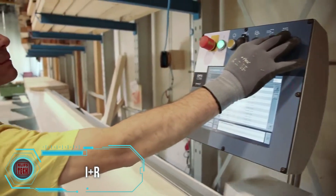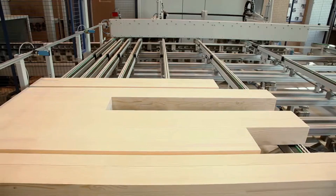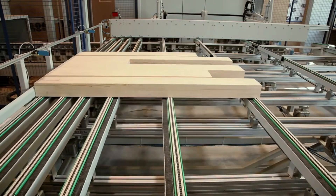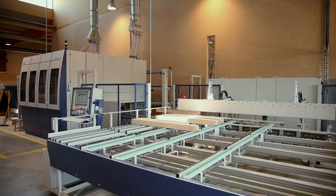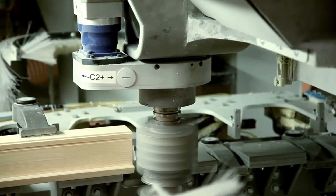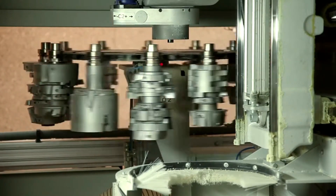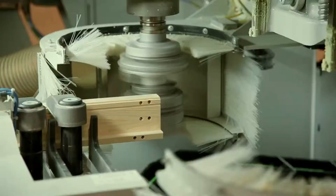Detailing the intricate manufacturing process behind wooden window and door fabrication, this company leverages 50 years of expertise to create eco-friendly wooden and aluminum windows. Employing advanced CNC precision and manual craftsmanship, they transform standard pieces into unique creations. Rigorous documentation and quality control guarantee durability and precision in every product.